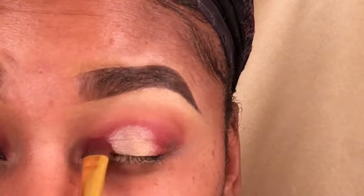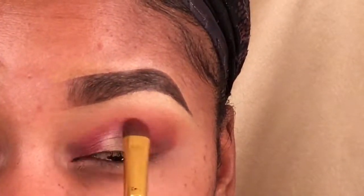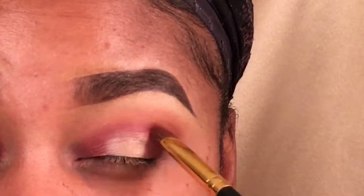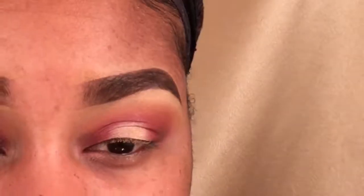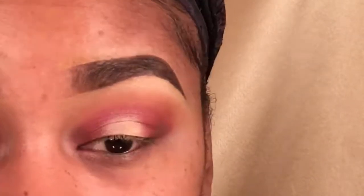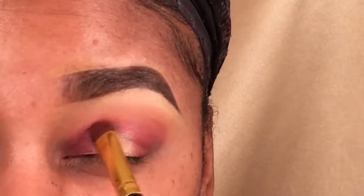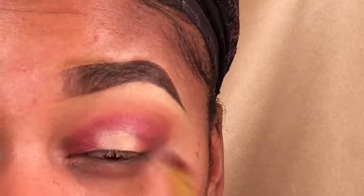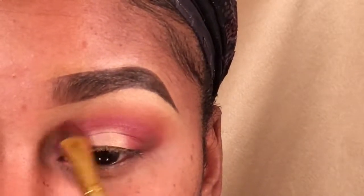I'm putting a really nice coat of primavera in the center and blending that out. I'm not going to be putting any eyeliner on today, so once I'm done cleaning this all up and blending everything out, I'm just going to throw some lashes on. Make sure everything is blended out really well and to your liking, then just slap those lashes on.